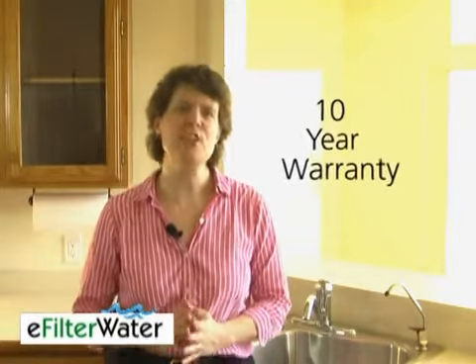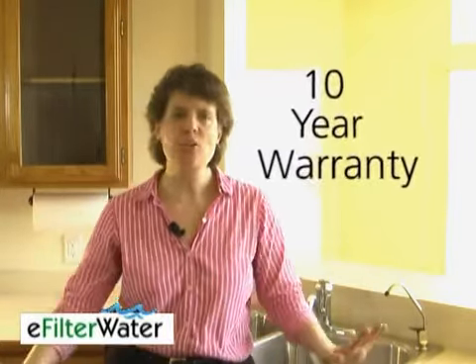To top this all off, Kuno offers a 10-year warranty. This is the only manufacturer that has such a long warranty. It's because they build durable, long-lasting water filters. This is a very well-built system. I'd have that long of a warranty too if I built something this well.